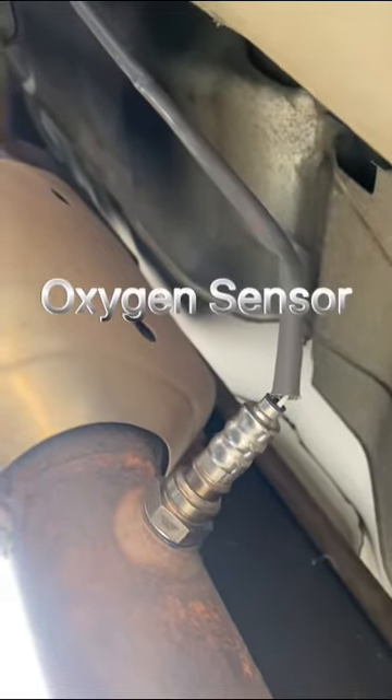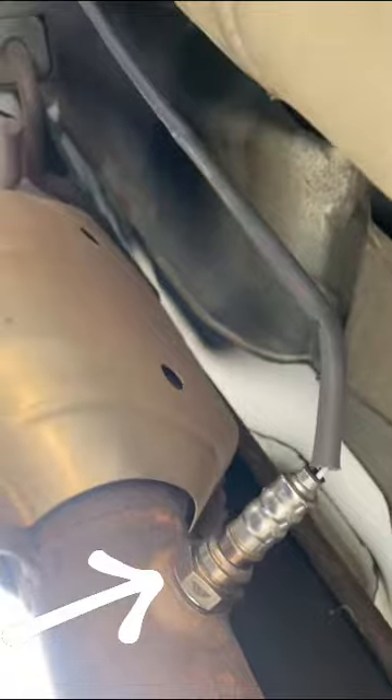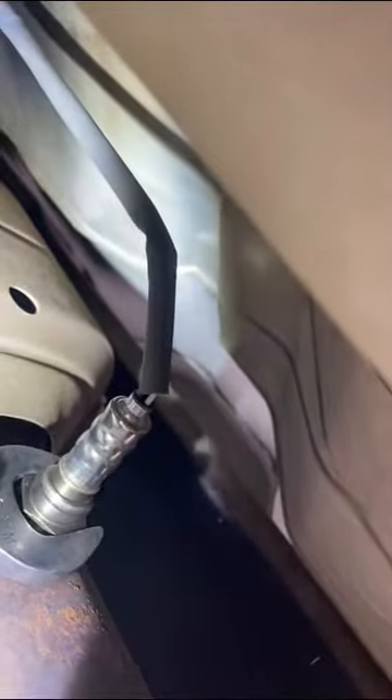I'm actually installing the lower oxygen sensor today. The tools you will need — actually just one tool really — put that guy right there on there and then go.